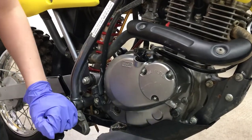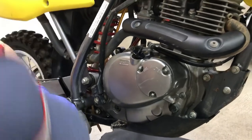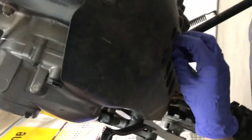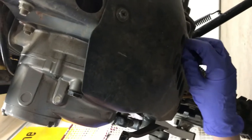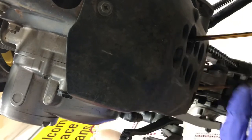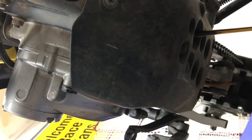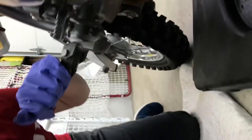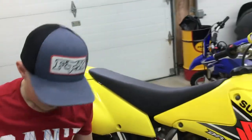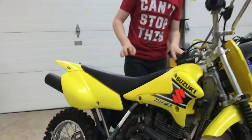We already loosened this and we're going to undo the oil drain right now. This will take about five minutes to drain, and we just have to hold the bike up here.